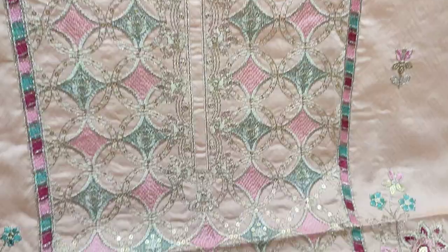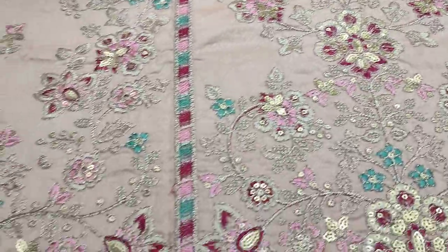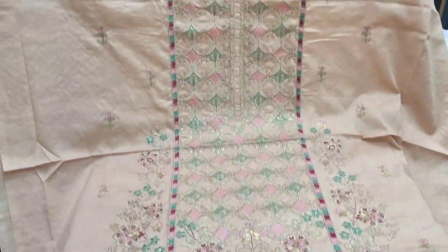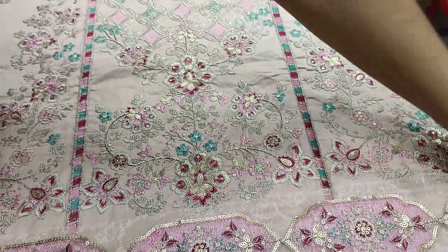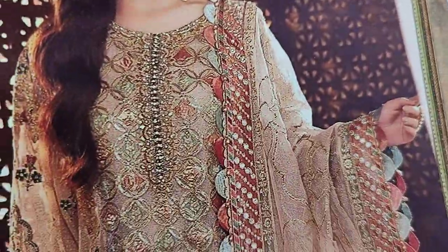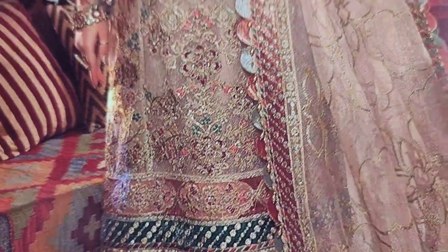Zariver and sequence touching. Fabric is made in the fabric. Self print fabric is made in front and back. This is a design and copy design. This is a good fabric.